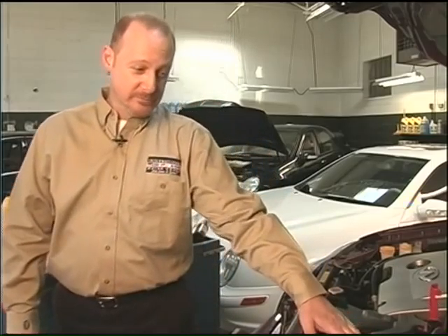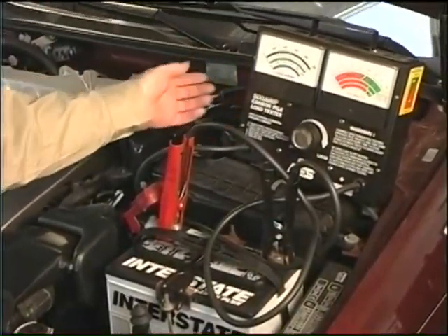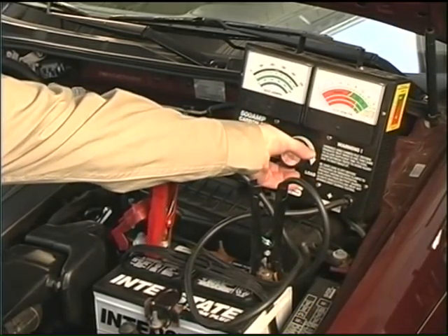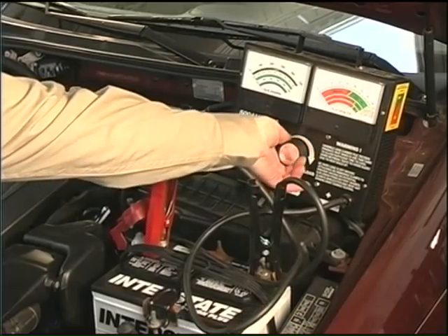The normal process of load testing batteries is with a proper carbon pile load tester. What we look for is we load a battery to 200 to 300 amps, and we look for a voltage drop of no less than 9.6 volts. We also want to make sure that the alternator is charging the battery to replenish the charge inside the battery.